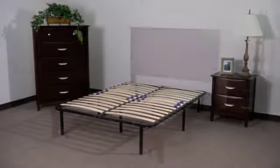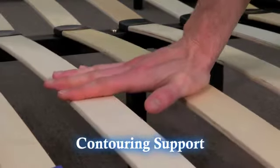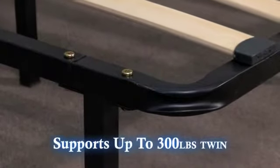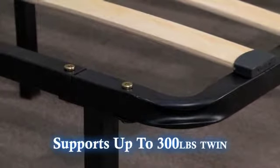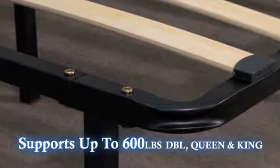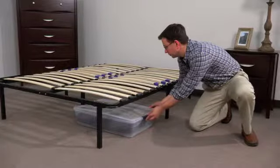The slat platform frame can stand alone or can be used inside of an existing bed frame. The unique slat design allows the platform frame to flex and work with your mattress to offer a contouring support that is superior to a metal support frame. The platform frame supports up to a 300-pound person on a twin and two 300-pound people on a double, queen, or king size. It also allows for convenient extra storage underneath the platform.